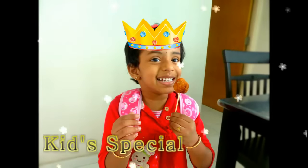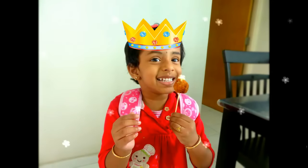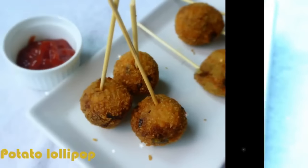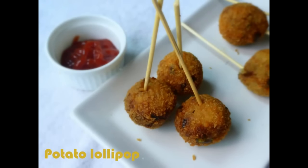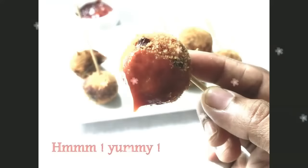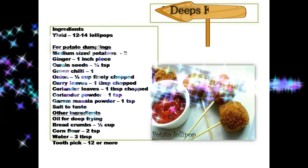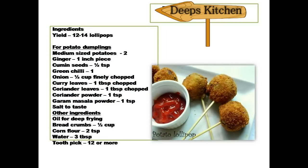Hello friends, this is Deepa Suresh, welcome back to Deep's Kitchen. Today, as a kids' special, we are going to see potato lollipop, which is a very quick and easy evening snack. These potato lollipops are very crispy, yummy, and super delightful to make as an evening snack for your kids when they are back from school. For a detailed ingredient list with measurements, please visit my blog deepskitchen.blogspot.com — the direct link is in the description below.